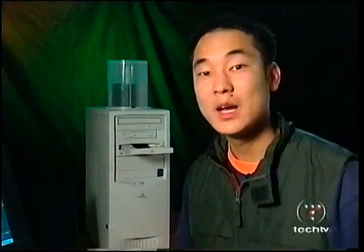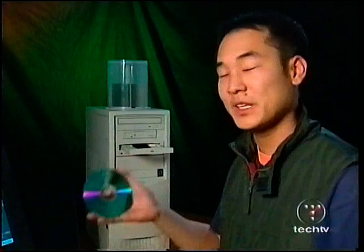Now just drop a blank CD into the drive and click Create CD. It's that easy to create your own customized CD. Now the burning process may take a while, but you can speed it up by purchasing the full version of Music Match for $30.